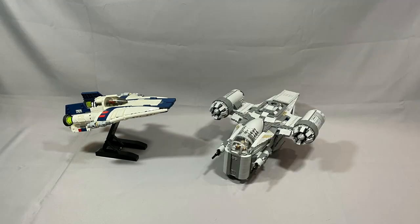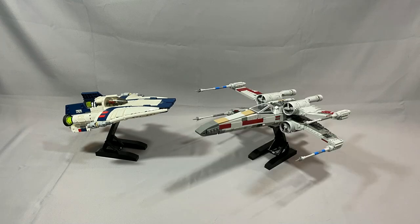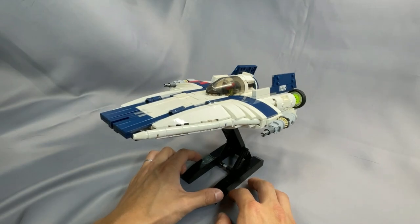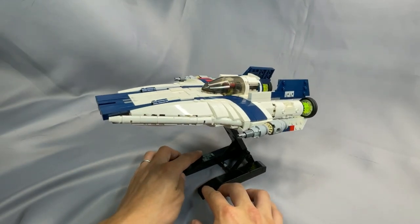Thanks as always for watching my review of Thomas Jenkins and BrickVault's RZ-2 A-Wing. If you've built the model, have something to share that I left out, or have a question about something I didn't cover, please leave them below in the comments. Remember to leave a like, subscribe to the channel, or follow me on Instagram if you haven't already, and I hope to see you back next time.